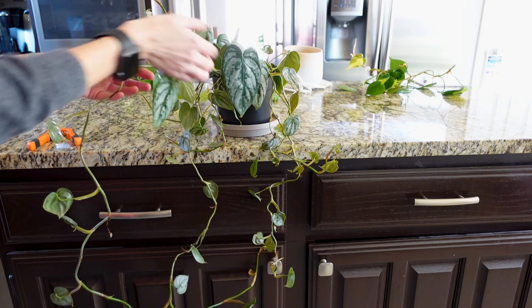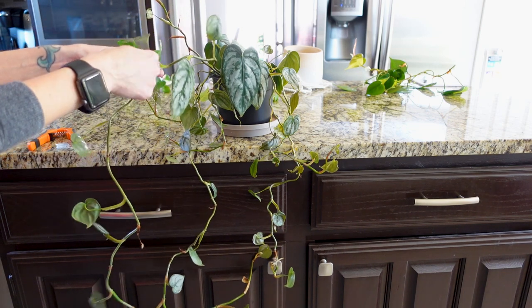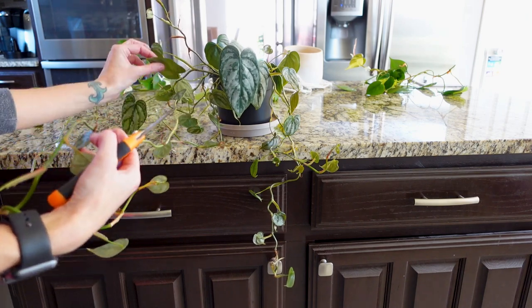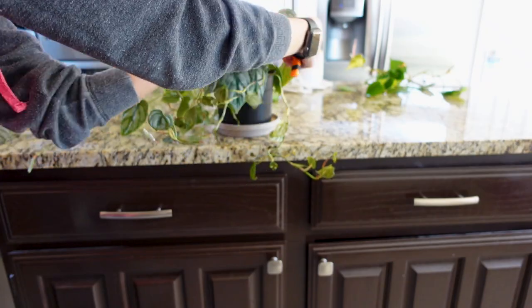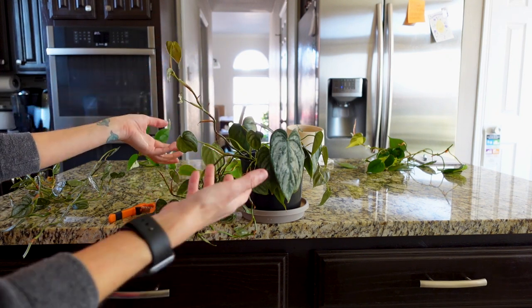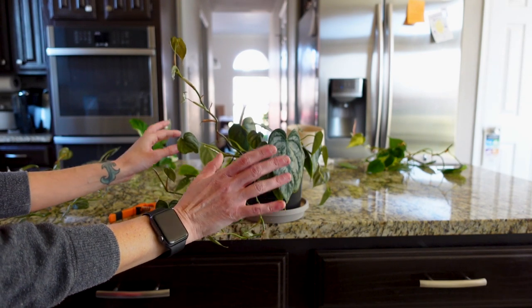Right here we have three leaves that are decent looking and close together, then we start to get into the scragginess. So I'm going to cut right below this last good leaf on this vine — and that's probably what I'm going to do on the rest of the vines as well. I might leave one for now because I don't want to cut too much off and have her not have enough foliage to use up her water. So we're going to stop there for today.